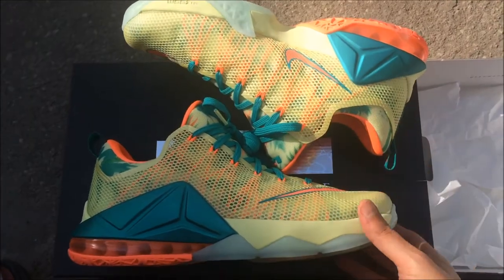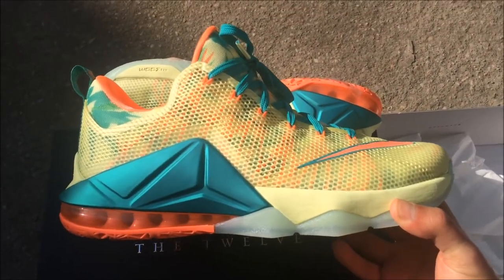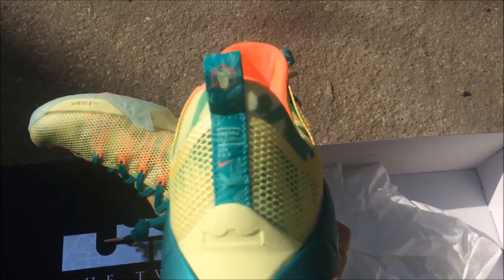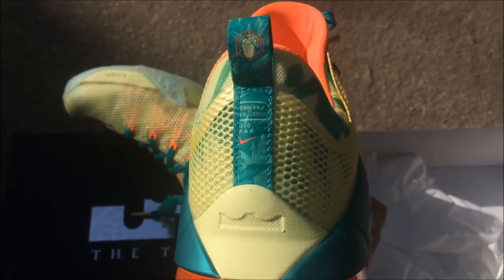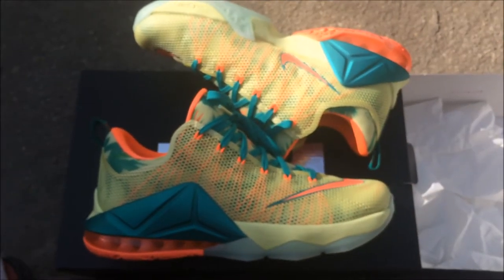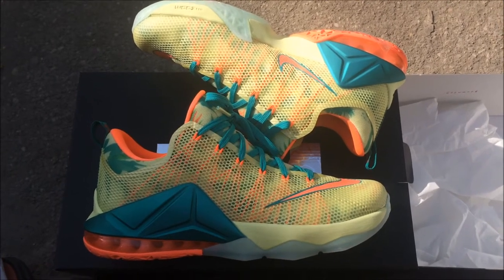Let's get into this review. First off, I love this shoe — it's a dope colorway. I like the design and the concept behind it. It's a collaboration with Arnold Palmer and LeBron James, some kind of lemon juice situation.